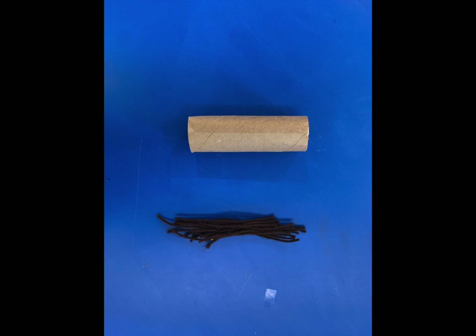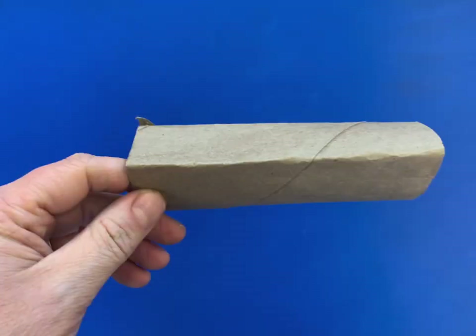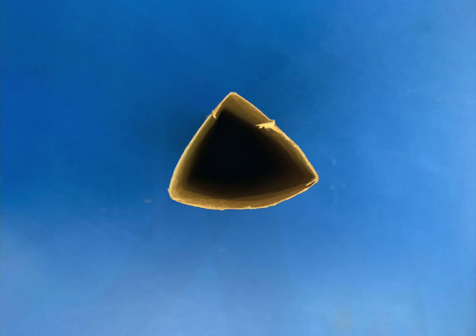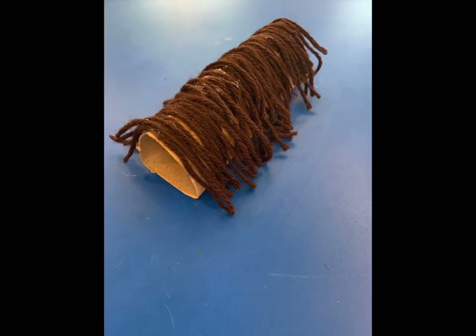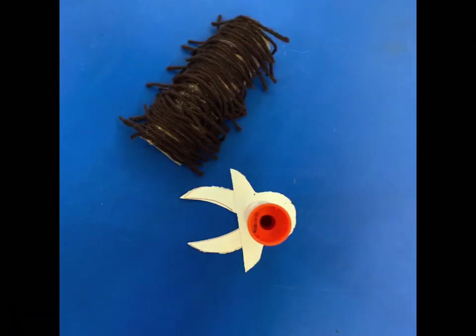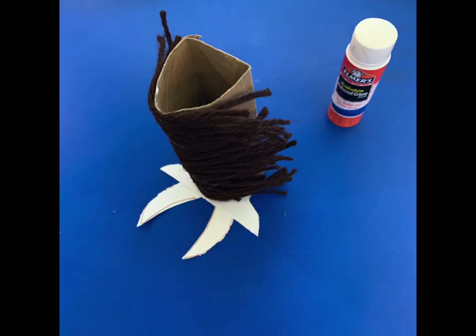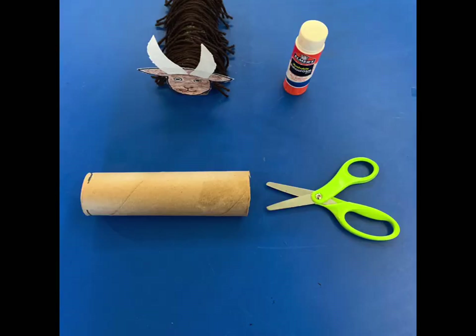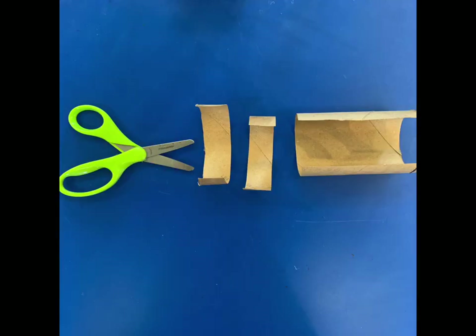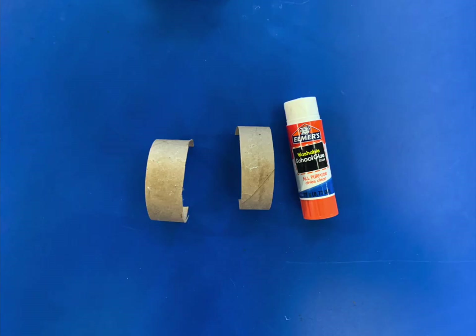Now for craft number two, you need one half of your paper towel roll and your yarn pieces. Bend the roll just a little so it sits flat on the table. Use your glue to cover the roll with yarn — this part is pretty sticky but also lots of fun. Next, glue the other goat face onto the end of your roll. If you want legs for your goat, cut the other half of the paper towel roll down the center, then snip two little pieces off to glue on his legs.